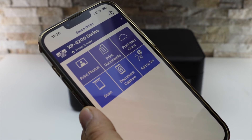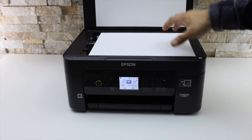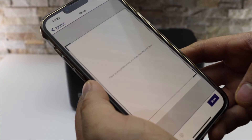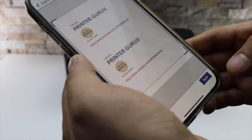You can do anything from here. I'm going to show you how to scan. Place a page on the top scanner facing downwards, like this. Click on the scan icon and scan. Select the area you want to keep.